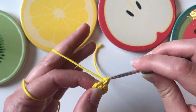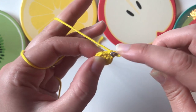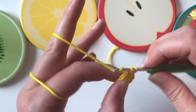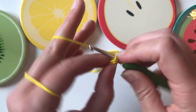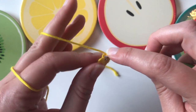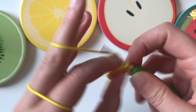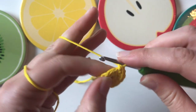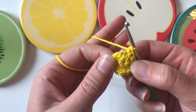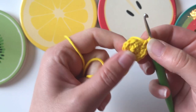This round is going to be a complete increase round, meaning we're doing two single crochet (US terminology) into every single stitch around. So that's one and two in the same stitch, three and four in the same stitch, five and six in the same stitch, seven and eight in the same stitch, nine and ten, eleven and twelve. At this point a little hole can appear in the middle, so just pull your tail again and that disappears.